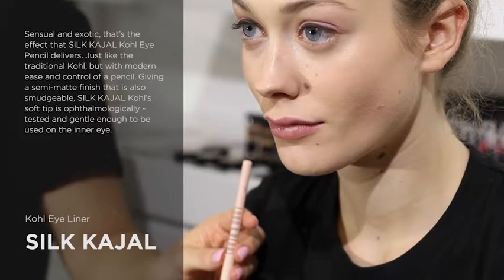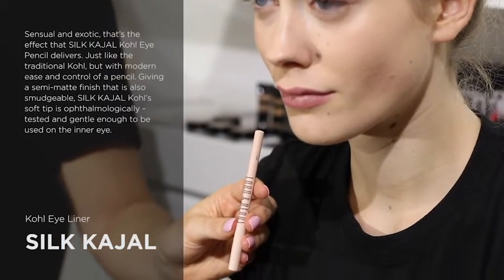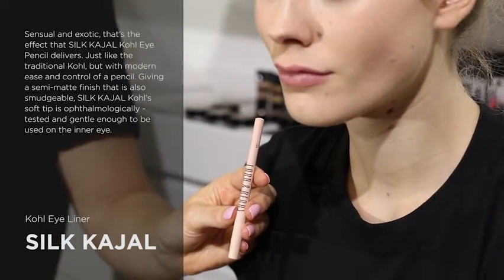This is Lord & Berry's Silk Kajal Eyeliner. This is for use on the waterline and this colour in nude reduces redness of the eye. It's a great softer alternative to white eyeliner and perfect for everyday use. So I'm going to apply the Silk Kajal Liner in nude onto Angelica's waterline. This is going to give an ethereal effect and it'll be a little softer than using a white eyeliner.